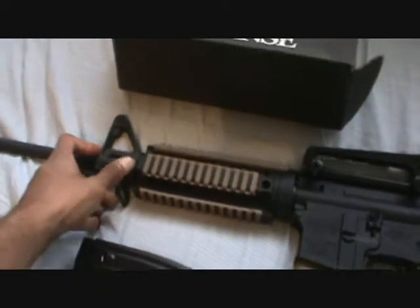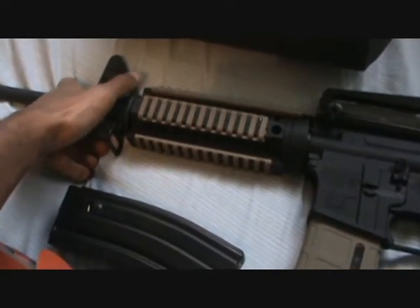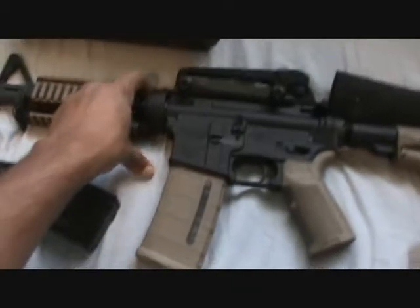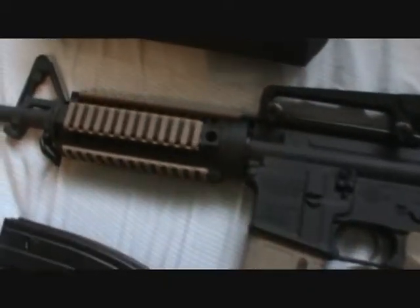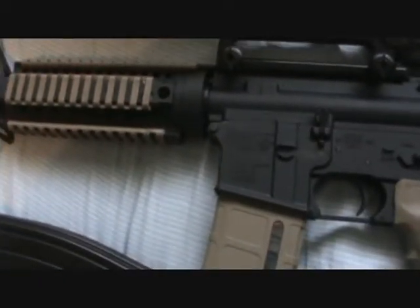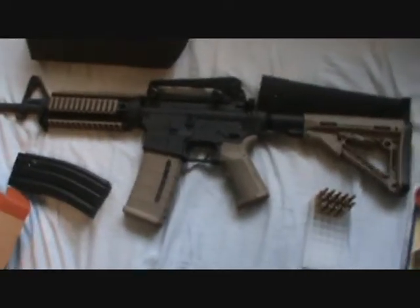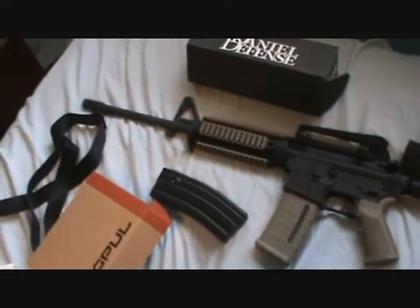He has a gas piston system — it's like a little extended rail right here for the front sight, and then he has a gas piston in there. I only have the regular gas impingement system. The reason I didn't get that yet, and I'm not planning on getting it anytime soon, is because I really don't need it.